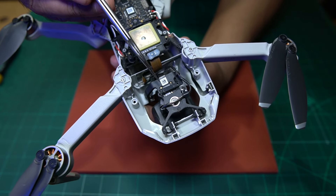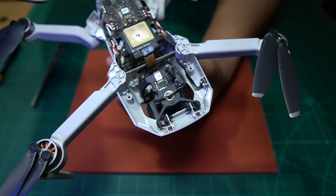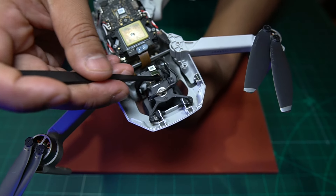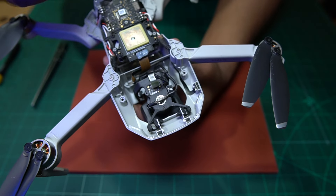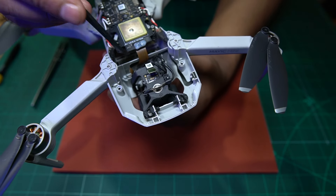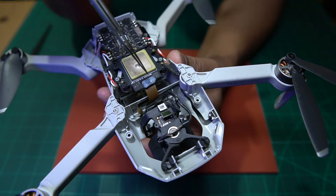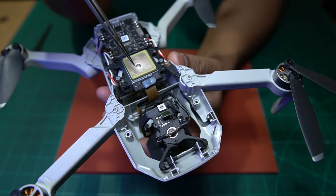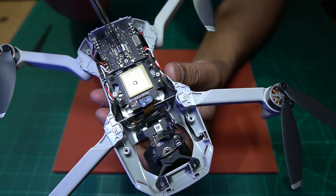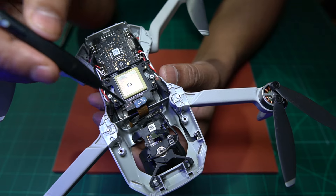I've removed the two screws from here and I'm going to push this back - that gives me access to this connector here. I'm going to disconnect that using a plastic tool and we'll disconnect that. We've freed that from the camera module. Now to free this cable, it's attached to the underside of the GPS module. We're going to have to remove these three screws - one, two, and three - and let's see whether the cable is glued underneath or whether we can just clip it off.